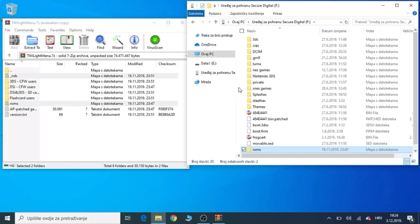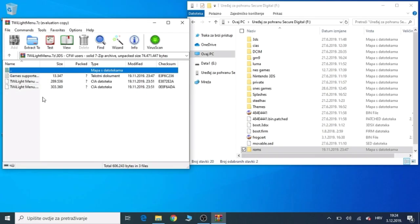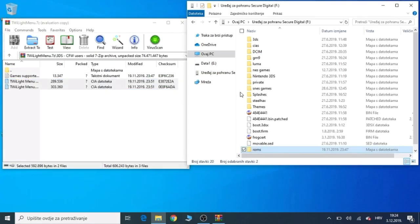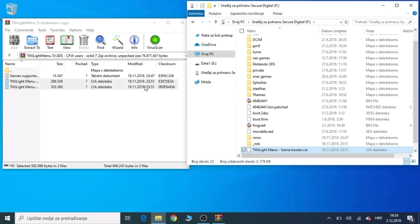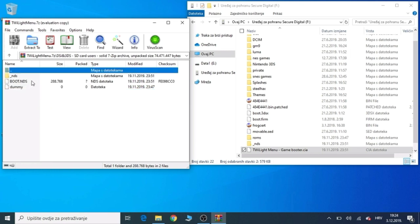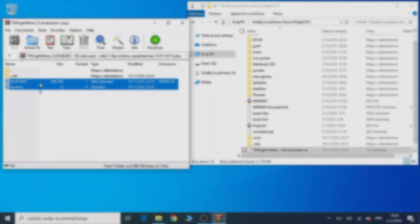Once that has completed, you want to go into the 3DS for Custom Firmware Users and you want to copy the files and move them to the root of your 3DS's SD card. Then you want to do the same for the DSi and 3DS SD card users — just copy the two files and move them to the root of your 3DS's SD card.